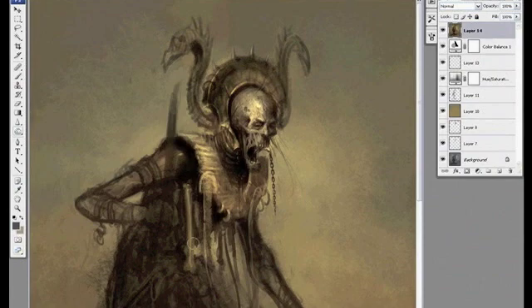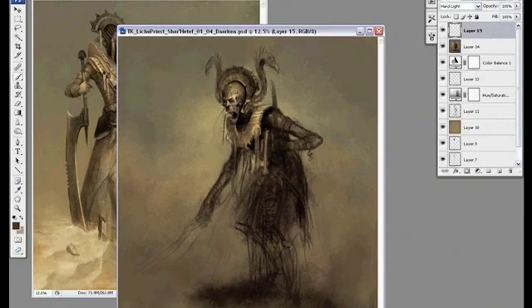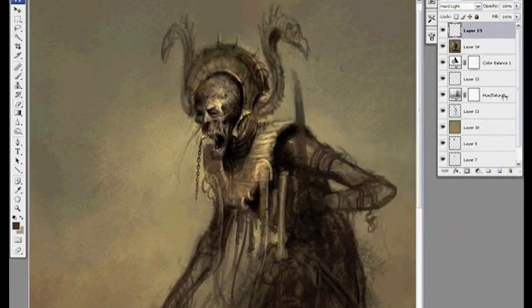I'm still flipping back and forth between hard light and overlay layers. I'm not really quite sure which look I like the best right now. Just trying to get the decayed mummified skin type feel right now.